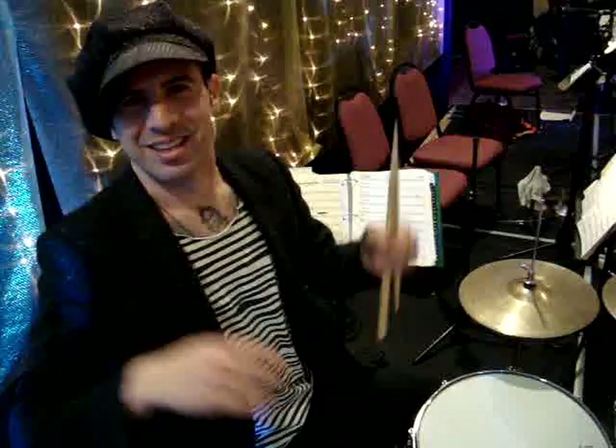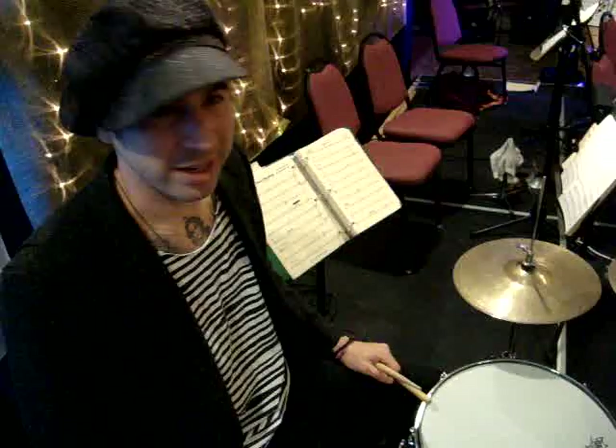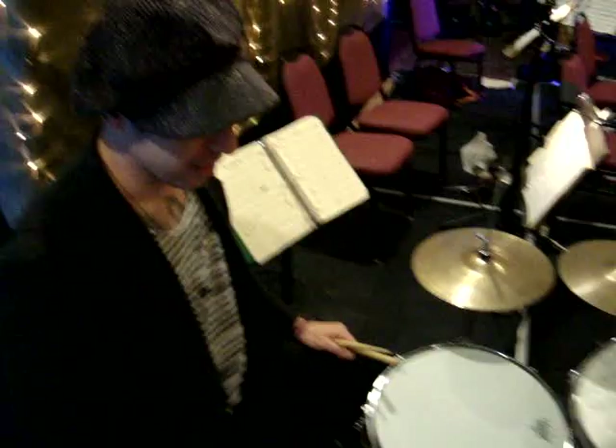Who are some of your favorite swing drummers? My favorite drummer from back then is Gene Krupa. Also Buddy Rich and Zutty Singleton. Those are probably my big three.